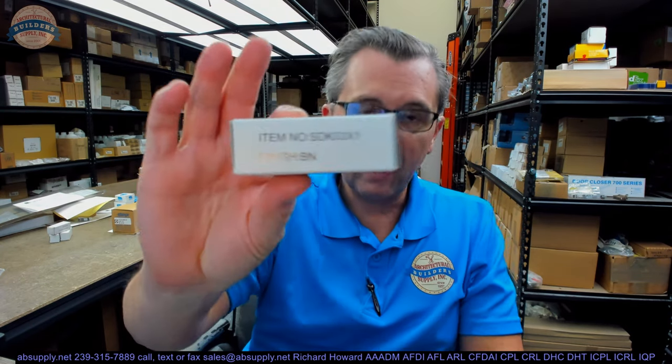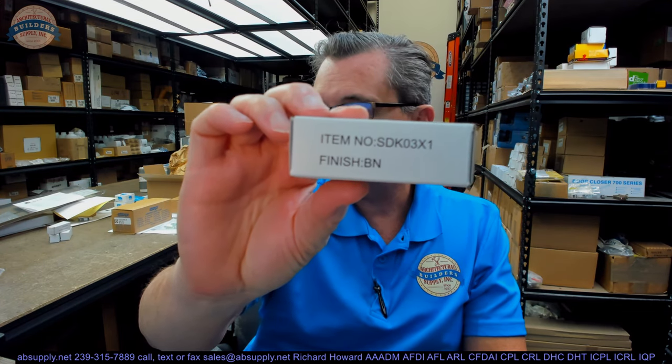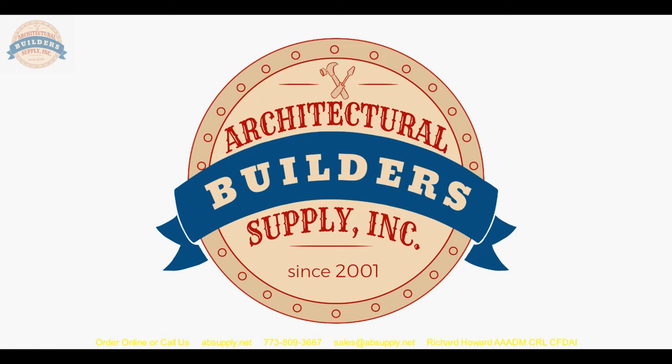Any questions on the AIW SDK03X1-BN single shower door knob or any other AIW product, please feel free to reach out to us. Thank you for watching. If you've enjoyed this video, please click thumbs up, please subscribe, and maybe even send the video to someone that you know. Thank you.